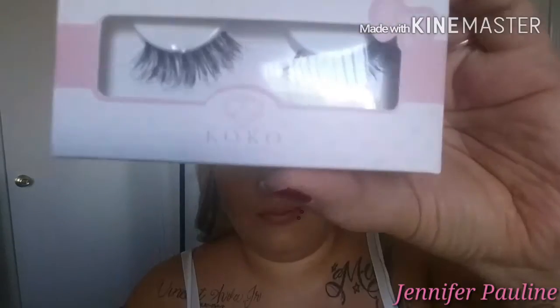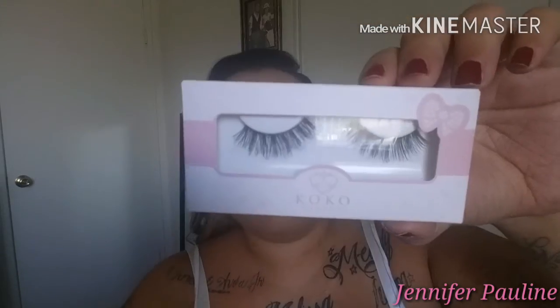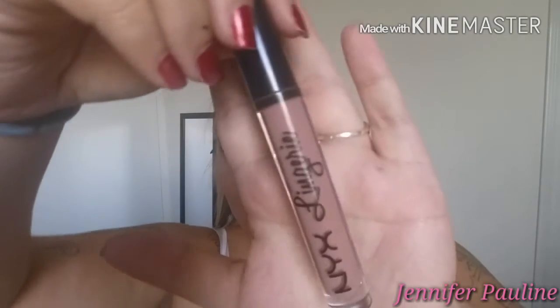For lashes I'm going to be taking the Coco Lashes in style 201. Okay, lashes are on. For my lips I'm going to be using the NYX Lip Lingerie in Pushup.